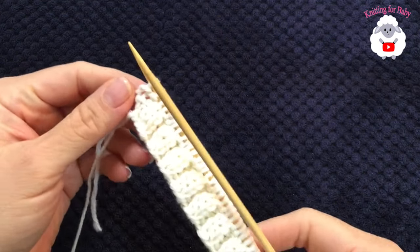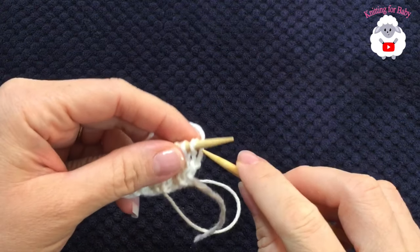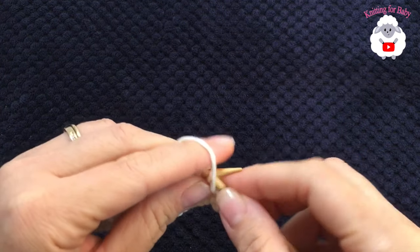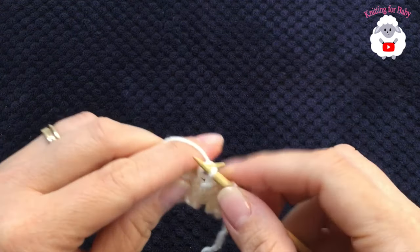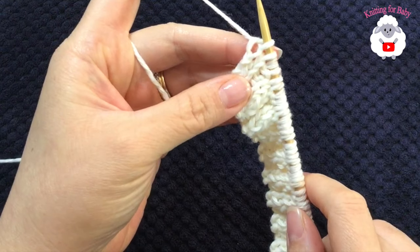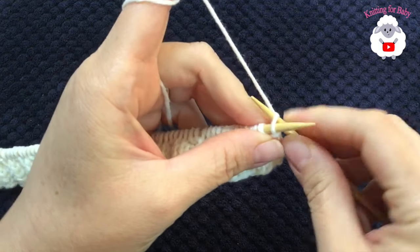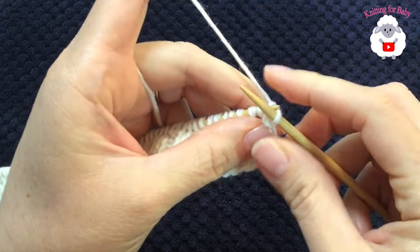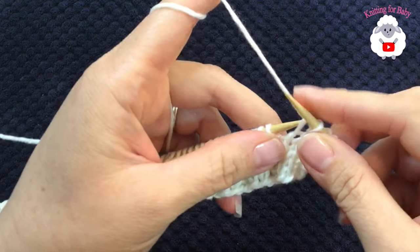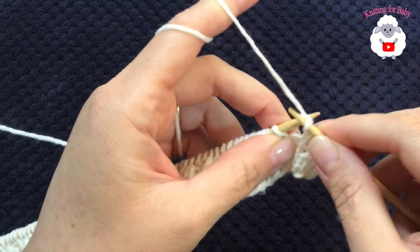At the end of row four, the last two stitches were purls. Turn for row five and knit two, then purl two, knit two, purl two, continuing to the end. After row five, we're going to knit each stitch across. For stitches that are purls in the pattern, go through the front loop and knit the stitch. Just knit every single stitch all the way to the end.